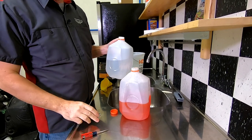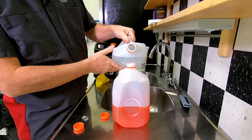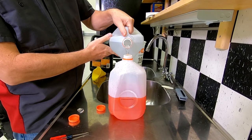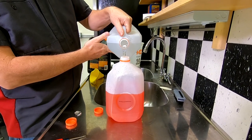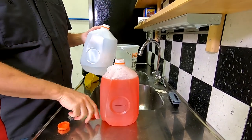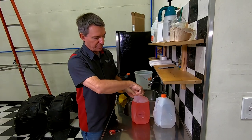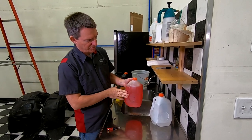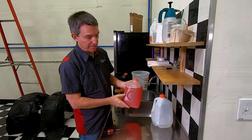Strictly speaking, you don't have to use distilled water - it's recommended. If you have good quality water where you live, you could probably just use tap water. But if you're on well water that's full of contaminants, you might want to invest the dollar or so for a gallon of distilled water. Now I've got a 50-50 pre-mix of the solution - you can see it actually looks like red Kool-Aid, a little bit orange, a little bit red. This is ready to get used, so let's get it into the car next.